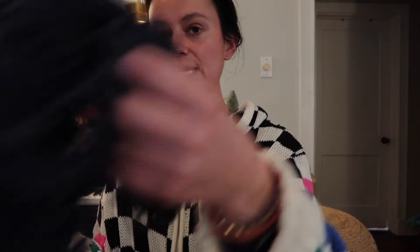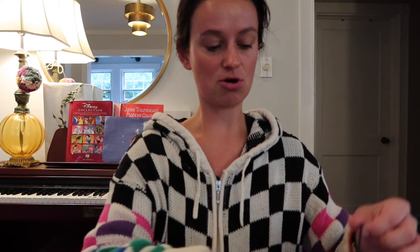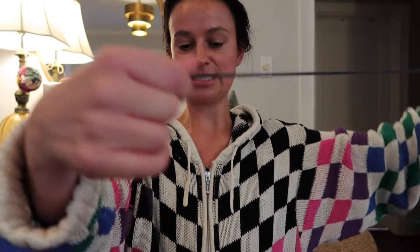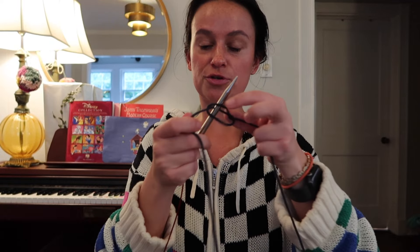So we start with the tail. I'm thinking I'm going to do this navy color for the tail and I hope I have enough of this yarn. You start by casting on 19 stitches. This isn't a knitting tutorial — it's just going to be a chicken overview, if you will.